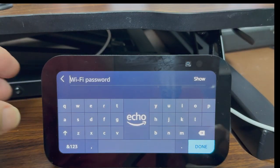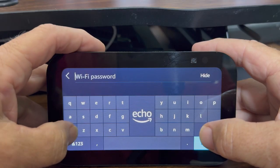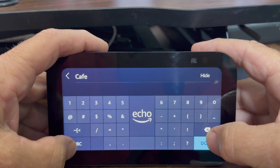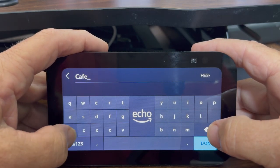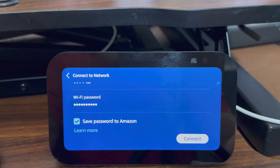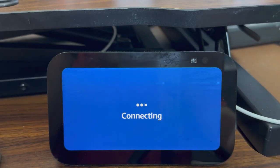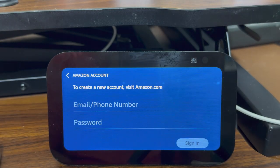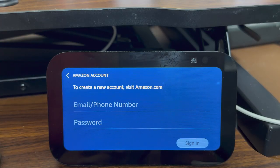It wants to know the password. Now I click connect. Now it's connecting to my internet. The next thing you need to do once the device is connected to the internet is connect it to your Amazon account.